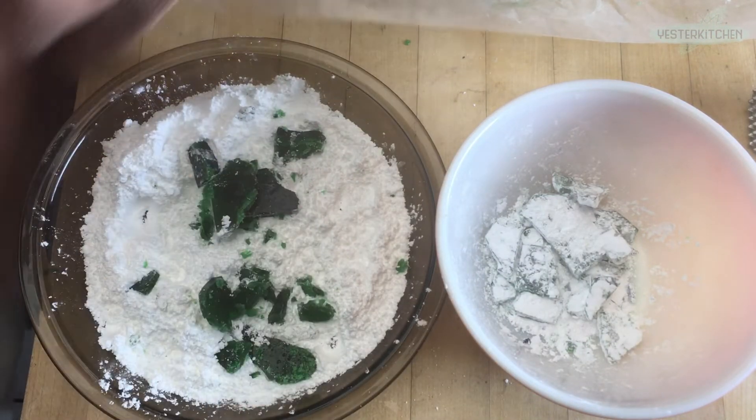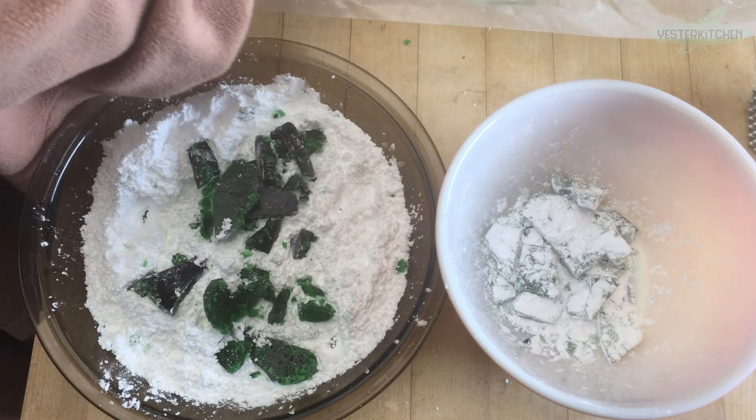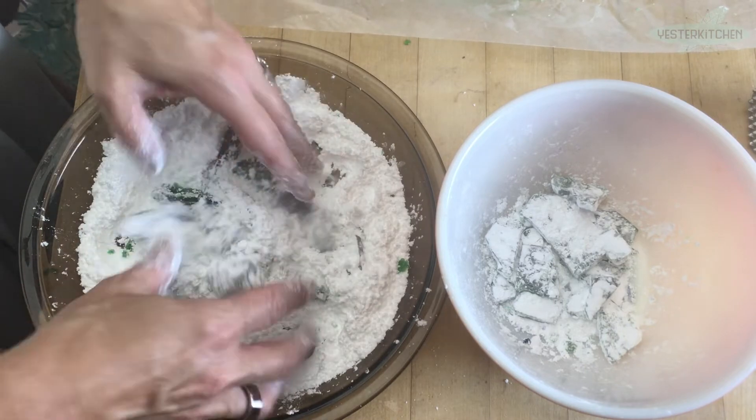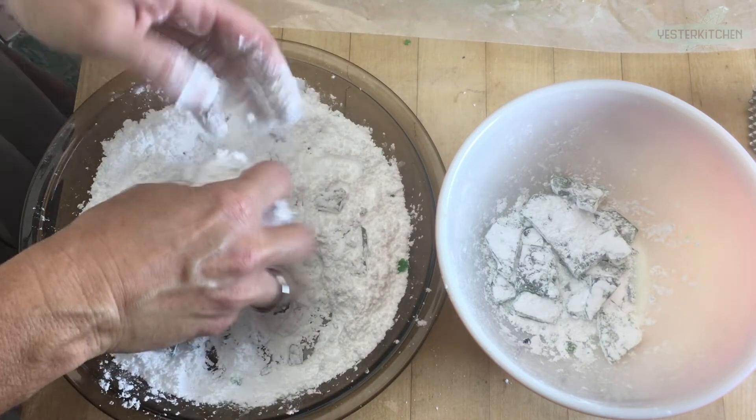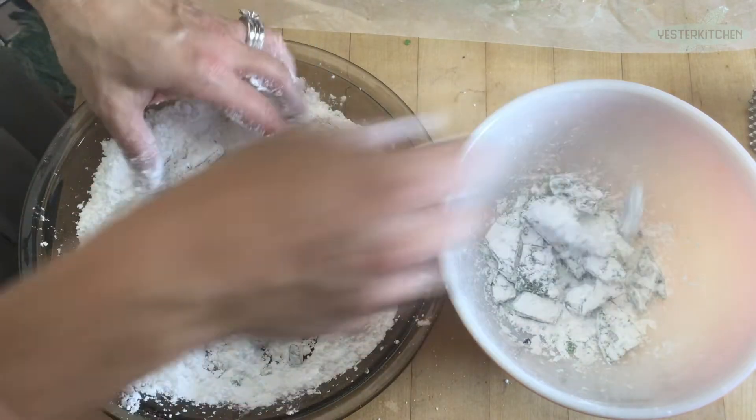The powdered sugar is going to absorb into the candy. But what's a little more sugar when you're already at this much? Because yes, corn syrup is sugar, no matter what the commercials want you to think.